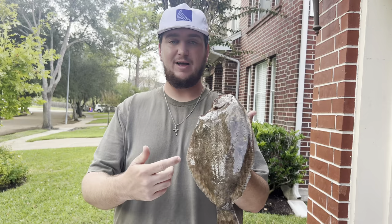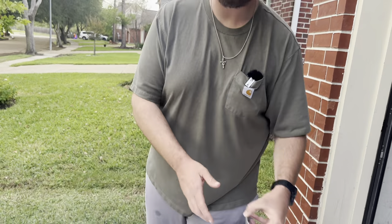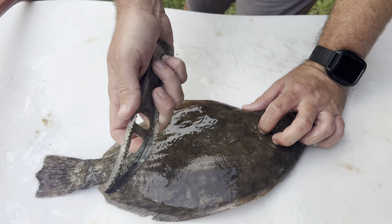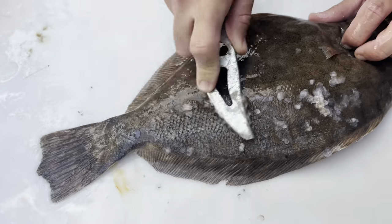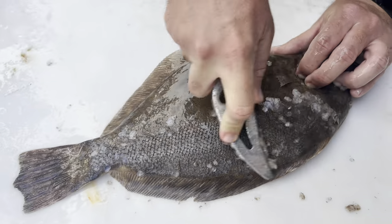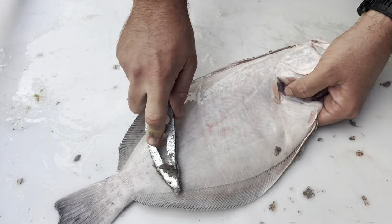I've done stuffed flounder 100 times, I've filleted flounder out 100 times, and I want to show y'all something a little different today. We're going to be doing a whole baked flounder — kind of like you would a whole fried flounder — but instead of frying it we're just going to bake it in the oven, which is super simple and a lot less cleanup. We're going to start by taking a descaler and running it against the scales in the opposite direction they grow to knock all of them off. You could use a spoon or the back of your knife, but these things are only about a dollar fifty or two dollars at Academy and they work great.